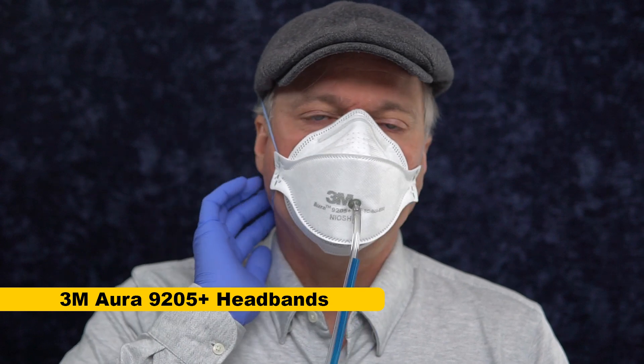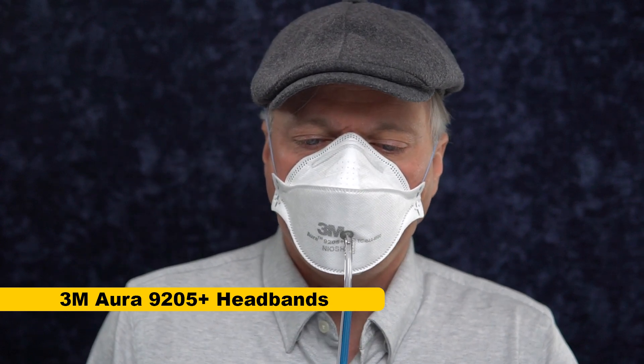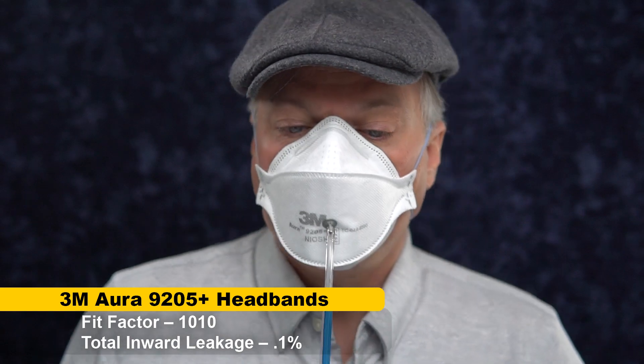This is the 3M Aura with the headbands — that's gonna be our first control, and let's go ahead and give that a test. Wow, that's a really good fit.